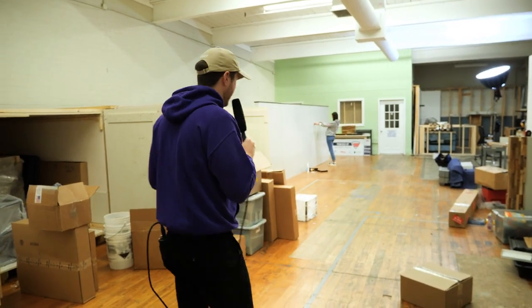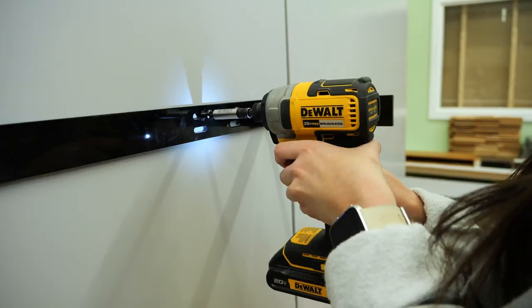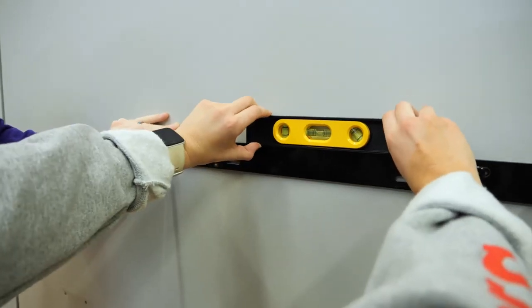We're back in our warehouse in Belmont, North Carolina and we're going to show you how to install one. We've got Caroline on the job. She was working hard here. How's that look? Level.